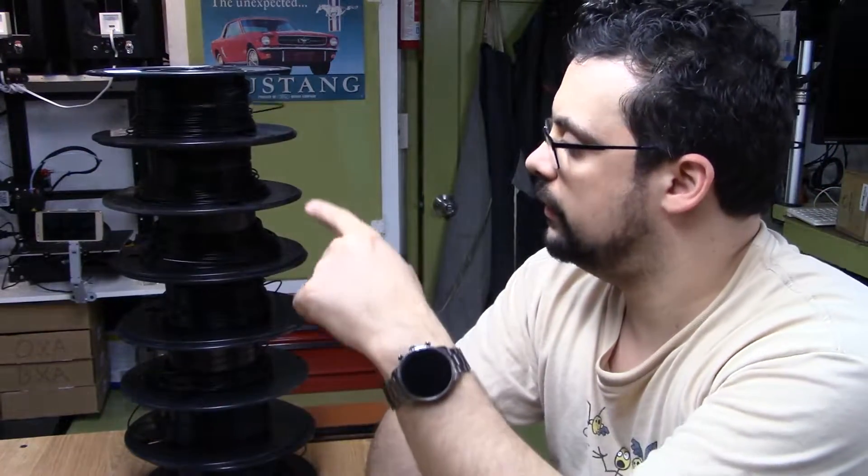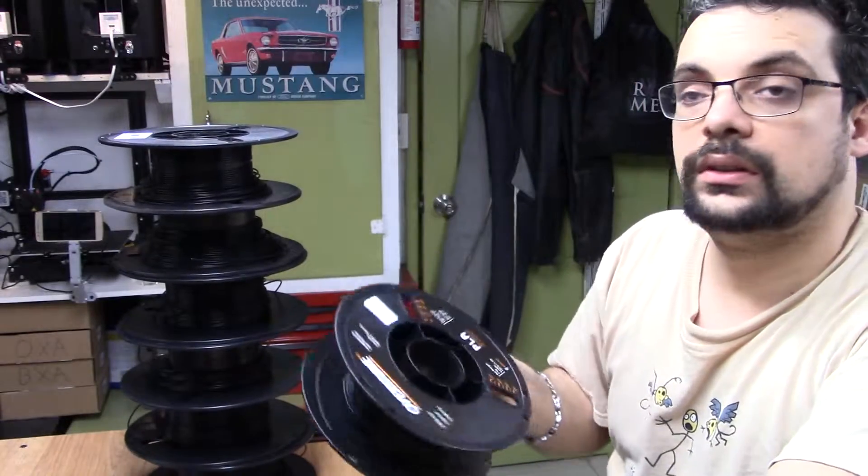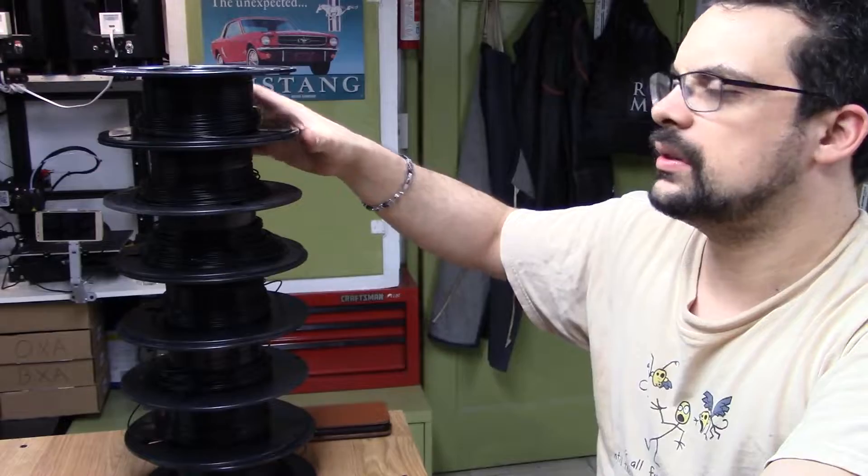Welcome back to the shop. Today we have a little bit of a different project in mind. Anybody who's ever done any sort of printing knows that you get stuck with a mess kind of like this. This is leftover filament from each roll that's towards the end. It's not enough by itself to print anything with, but you still want to save it and possibly use it for smaller projects. I've been printing pretty well since before Christmas, gone through about 10 or 15 kilos worth, and I always get left with something in the end.